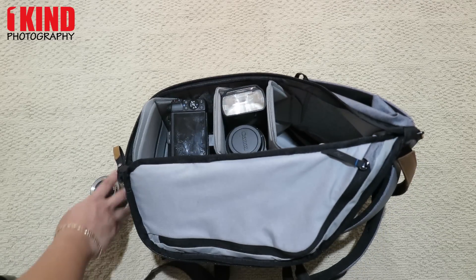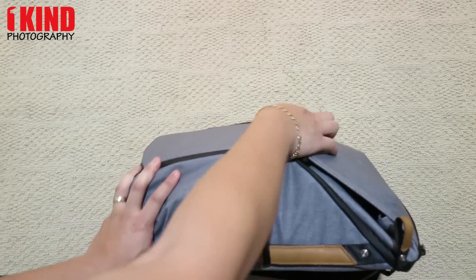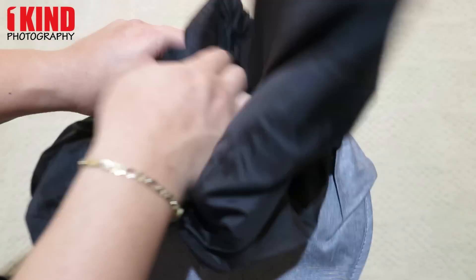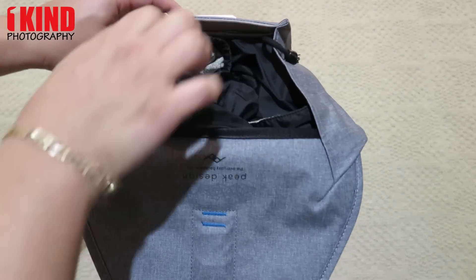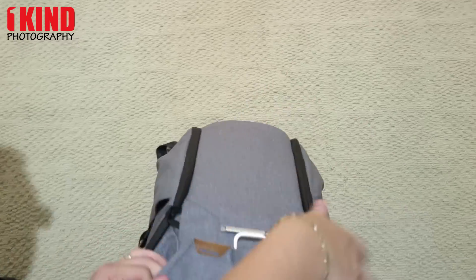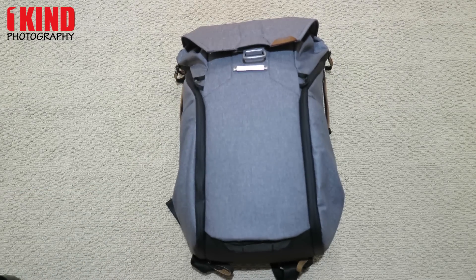So like I said, depending on what gear you have, you can fit whatever you want. You can put my jacket back inside too. If you have any questions definitely leave a comment. Subscribe on our YouTube, Facebook, Twitter, Instagram. We'll have a full review of this as well as the 30L together. Any questions, leave a comment. Thank you — this is OneKinePhotography. Bye.